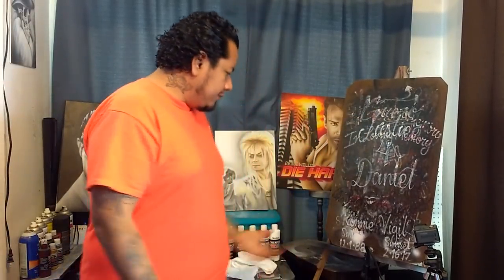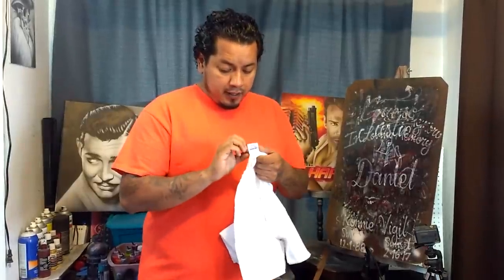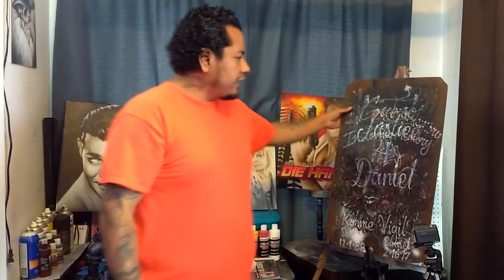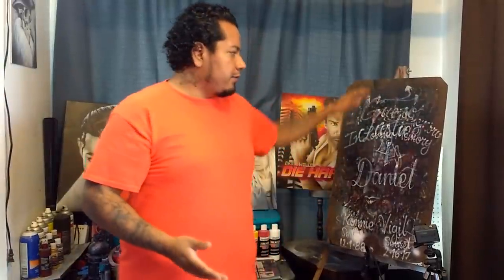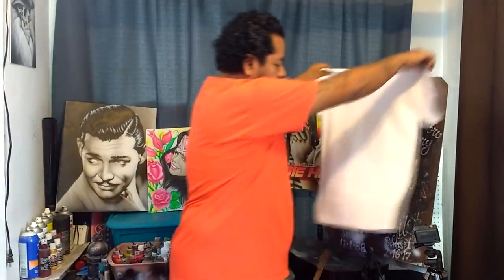There are a couple of things you're going to need. Obviously you're going to need a shirt — a plain white shirt, 100% cotton works the best to hold paint. These are 100% cotton, Gildan heavy cotton brand. You're also going to need something to slide into the shirt so the paint doesn't go from one side to the other. I have these shirt boards that I made myself. If you go to a lumber store like Lowe's or Home Depot, they have something called hardboard — it's a really thin board, almost like cardboard. You just chop it up into the right sizes. This board is what I use for small t-shirts.